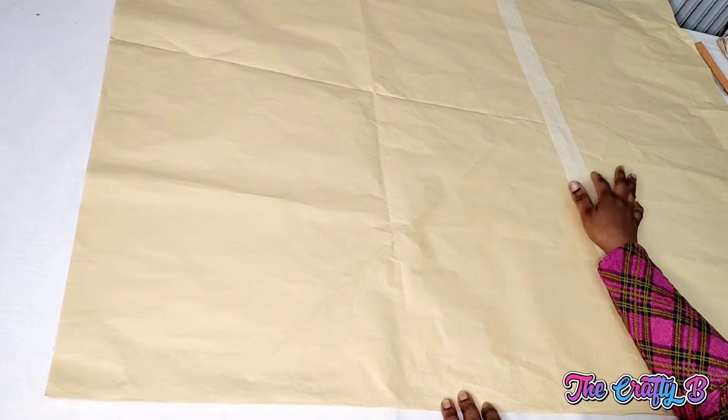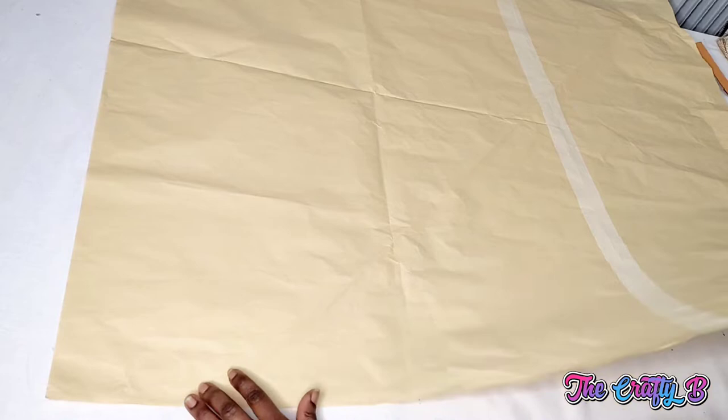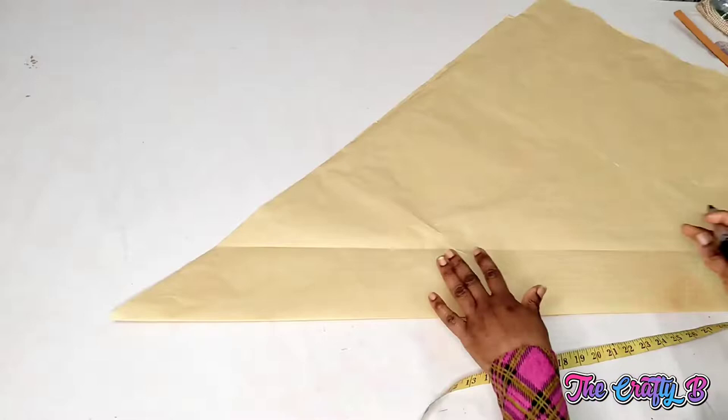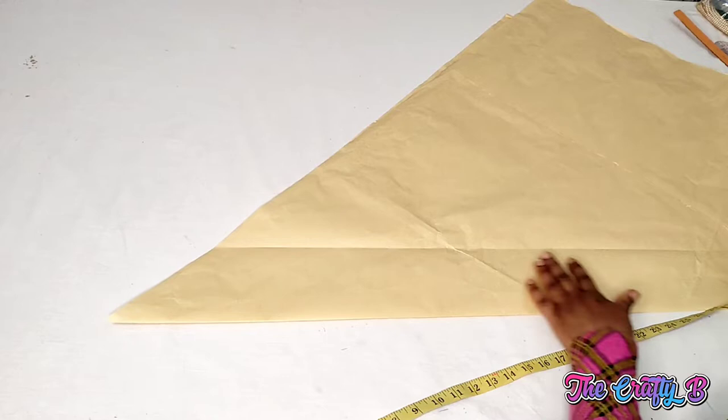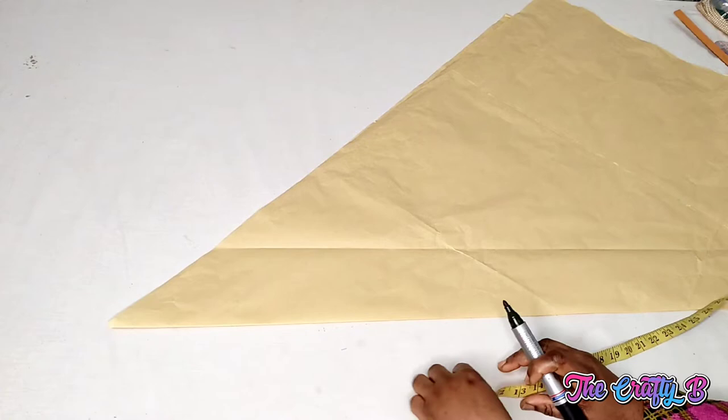So let's go straight to the cut. As you can see my paper is not enough so I have to join it. To sew the 90 degree flare, you fold the paper diagonally like so. As you can see, I've folded it in a triangular form. This skirt is just like an A-line skirt or it forms like a cone.